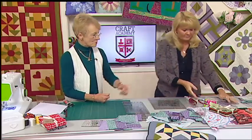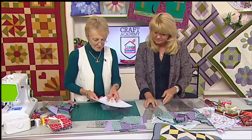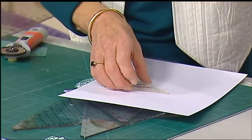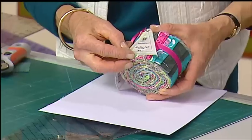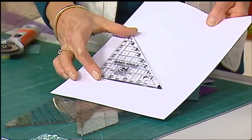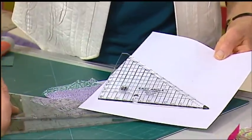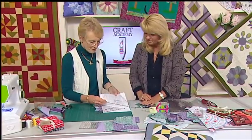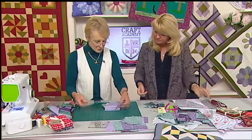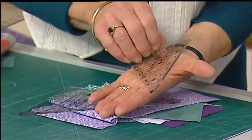Moving on to half square and quarter square triangles. In the patchwork world, there are lots of templates. You start with the baby one, there are mini ones that fit your jelly rolls, a four-and-a-half-inch one that makes half a four-and-a-half-inch square, a six-and-a-half-inch one, and a ten-and-a-half-inch one. They're all marked out in half-inch increments up and down the sides. Half a square is a really useful thing to understand — two of these triangles when put together make a square.